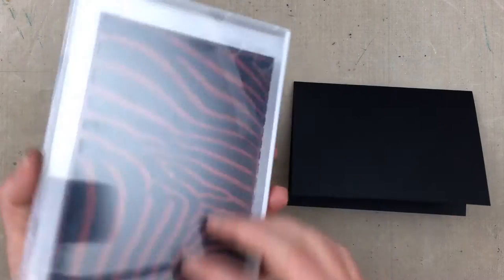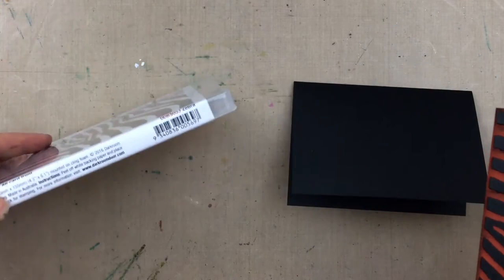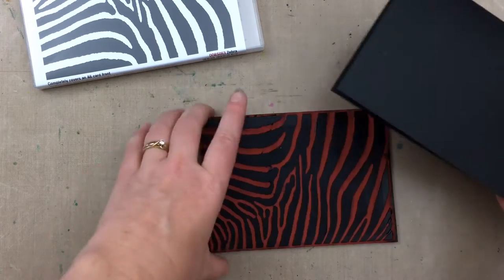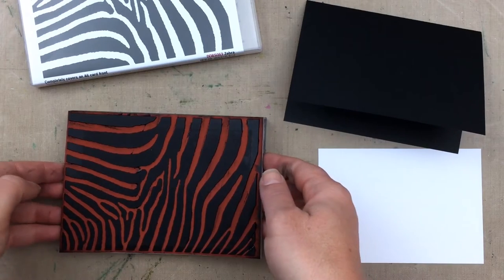Hi there, it's Rachel Gregg, and today I have a quick and easy card tutorial for you using the Darkroom Door Zebra background stamp. Darkroom Door background stamps are large enough to cover a full A6 card front — that's a 6 by 4 inch — but I'll be using a smaller piece of card to stamp onto today.